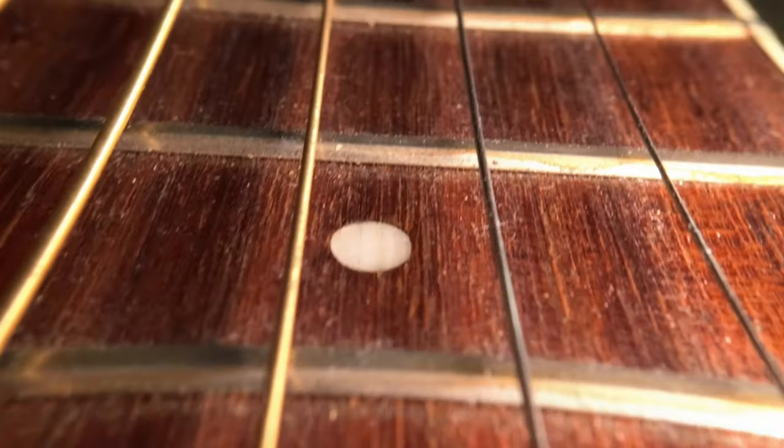Yeah, that looks really good, right? But now let's compare it to the Hero 10 with a macro lens. This is a third-party macro lens — GoPro doesn't make one, at least not now. It would be nice if they had some kind of software change on here for macro mode like the Action 2 does. But which one looks better?